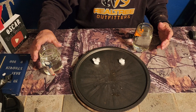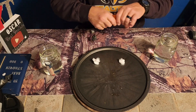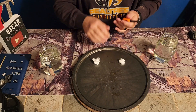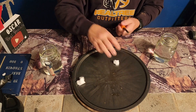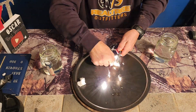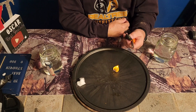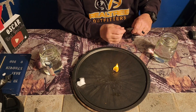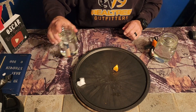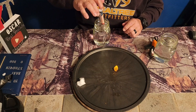We're going to start with the ferro rod. Give it a little drying off. Got a cotton ball. We'll see if right out of the water, with a little bit of drying, we can get a fire going. That thing's been in the water for about 30 minutes, and it works.